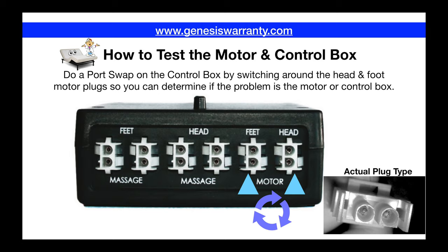The best way to test it out: let's say the head of your bed is not working. What you want to do is unplug the head motor and plug it into the foot section on the control box — just reverse the plugs around. Then power the bed back on and use your remote control to articulate the head or the foot. In this case, if the head motor is bad, it'd be plugged into the foot port, so you would use the foot control on your remote to articulate the head.